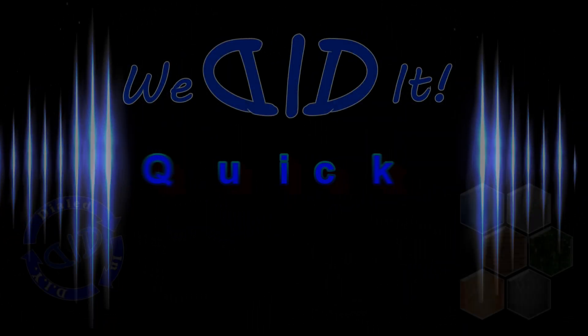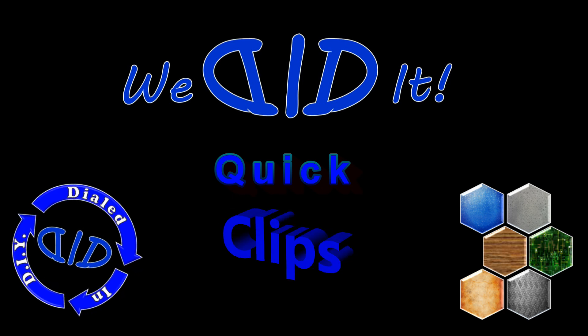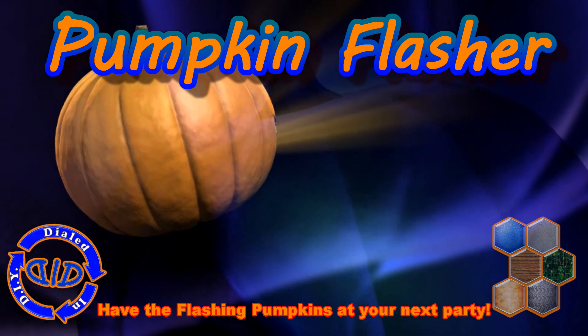Welcome back. Today on Dialed In DIY, we have a quick clip for you that's going to get your next party rocking out with flashing pumpkins. That does sound a little bit silly, but it's not too far off — it's pretty accurate.